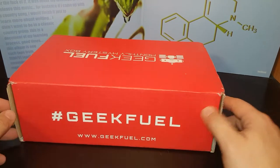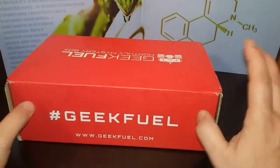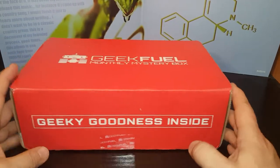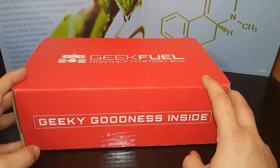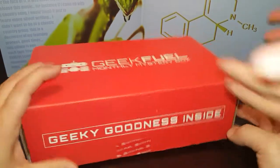Hey guys, Green Star back with another review. I have a special guest today. Say hi. She's going to help me open. Have you opened a Geek Fuel before? No, we opened Loot Crate last time. This is only my third box of Geek Fuel, so I have not seen any reviews or anything. Should we just break in? Let's break in.